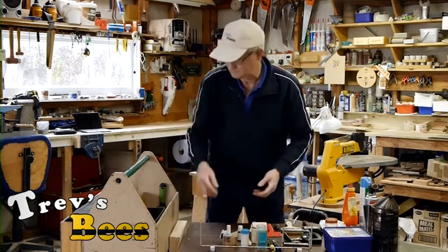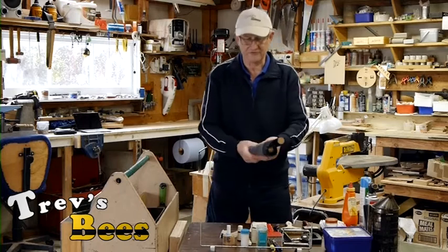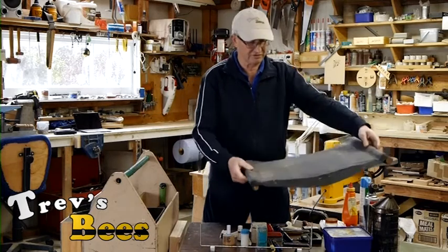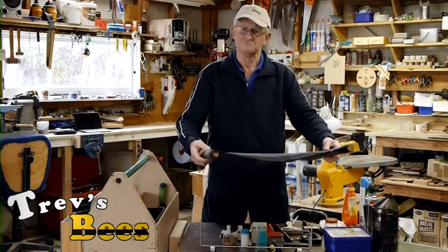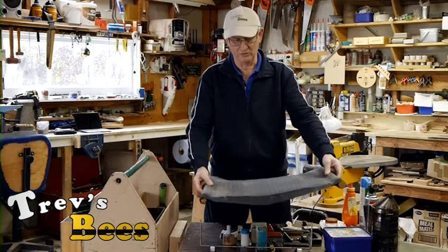The last couple of items. I carry three sets of hive curtains like these. I use these to cover over the top of the hive if it's a windy day or whatever - I can just put them over and that will keep all those bees quiet.